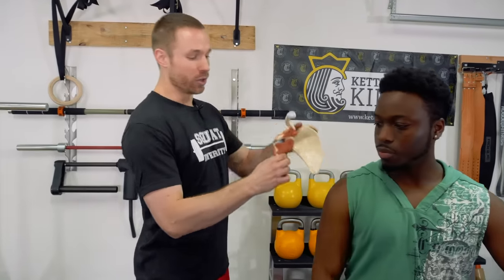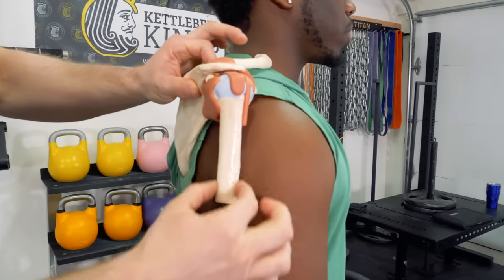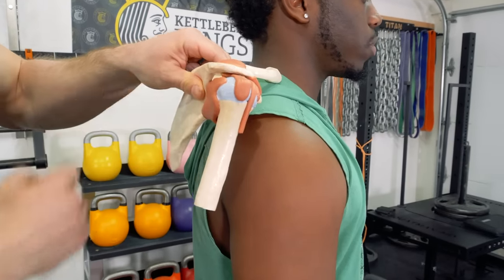Here's what I mean. If we look at your shoulder anatomy — here's just our simple shoulder model. We got your shoulder blade on the back, your humerus is your arm bone, and the shoulder blade connects to the humerus like a golf ball sits on a golf tee.